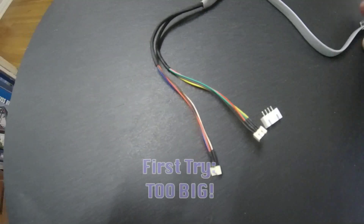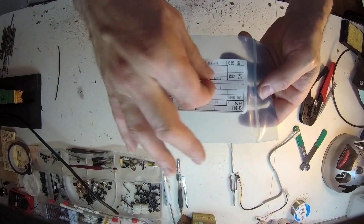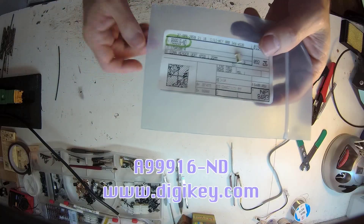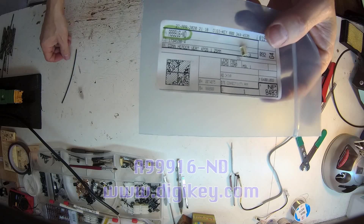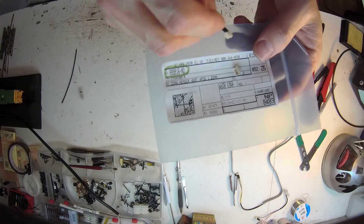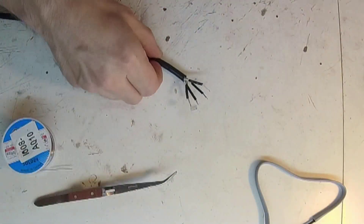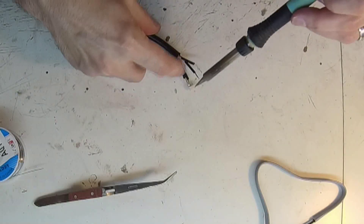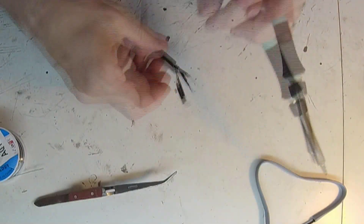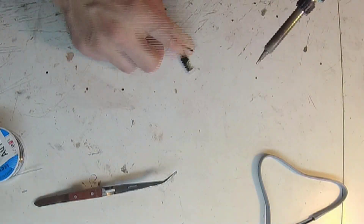Now for the connector to the Atlas signal — this connector was a bit harder to find, but after some trial and error, here's the Digi-Key part number. There are a couple of connectors that work, but this one seems to be the one Atlas used. Comparing to the Atlas attachment cable, I went ahead and soldered the connector to the corresponding colored wire. My shrink tubing was a bit big, but it works.